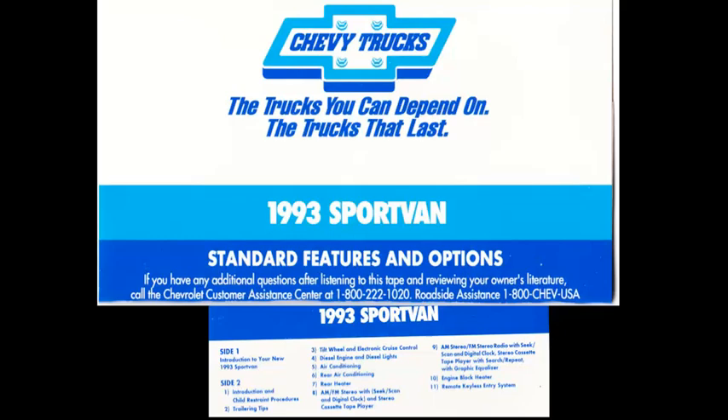Now let's look at your instrument cluster. If you have a diesel engine, be sure to listen to side two of this tape for information regarding its operation. There are several warning and indicator lights in your instrument cluster display which you should always monitor. When you turn the ignition to the start position, all your warning and indicator lights will briefly illuminate. This is simply a bulb and system check. After a few seconds, all the lights will go out. If a light remains illuminated, it could mean a system malfunction.